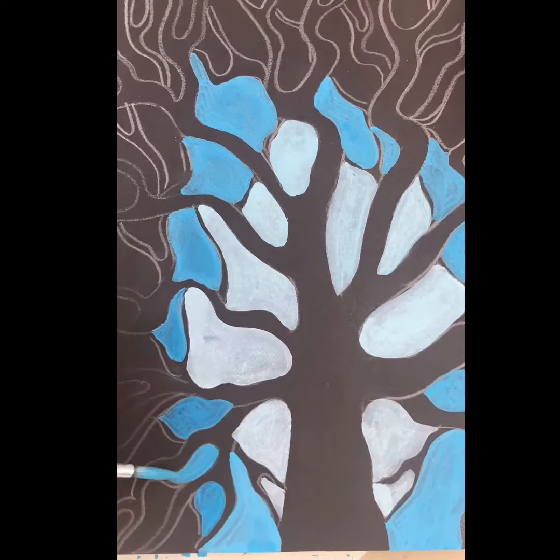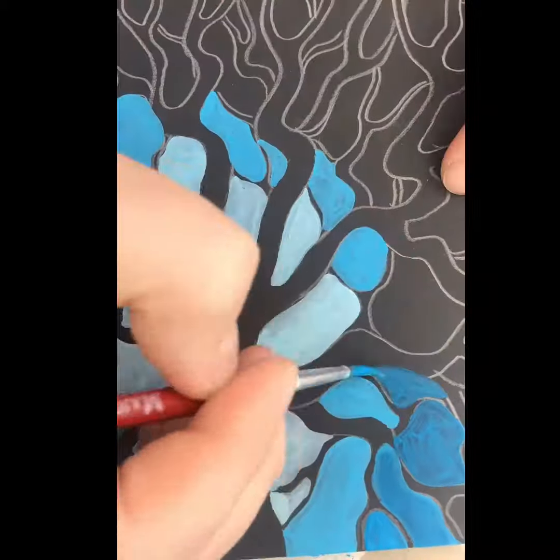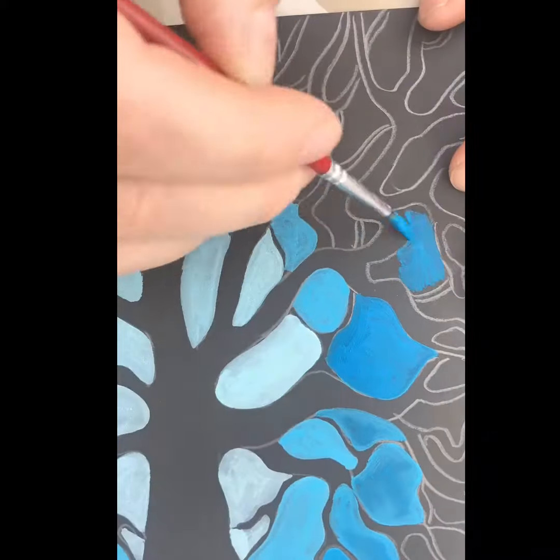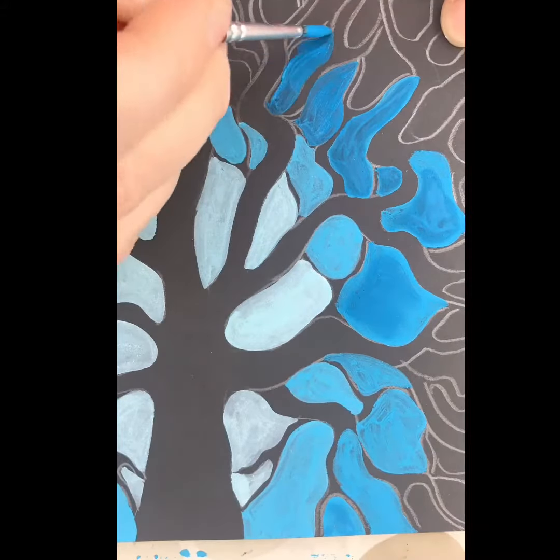Remembering it's just the spaces, not the actual tree. This is using pure blue right now, and before that it was blue plus white, which changes the tint of a colour, making it appear pastel.